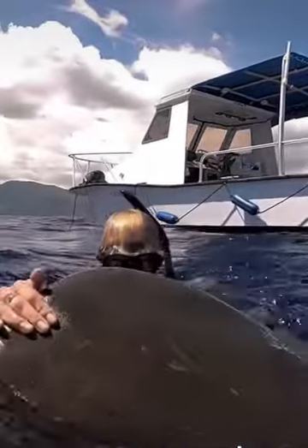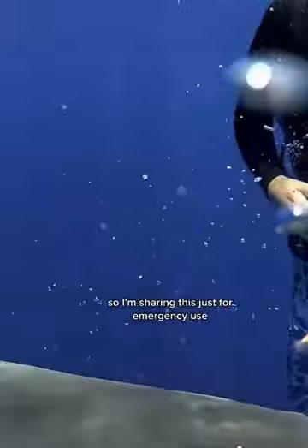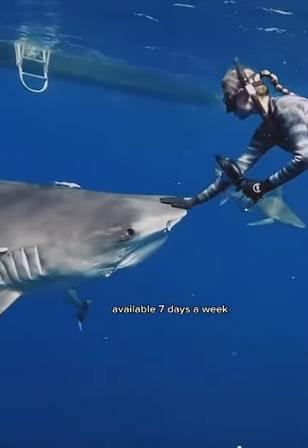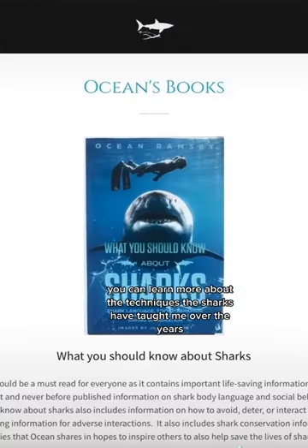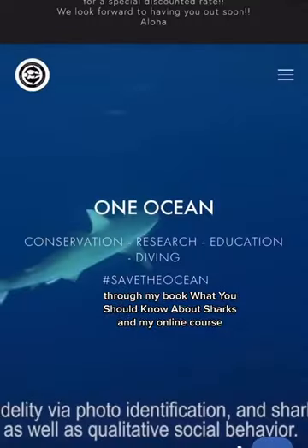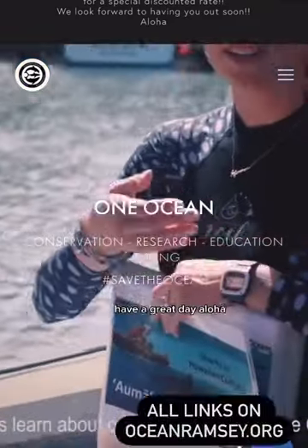There are a lot more variables in shark behavior, so I'm sharing this just for emergency use. Please always dive with a trained professional, like the team at One Ocean Diving, available seven days a week. You can learn more about the techniques the sharks have taught me through my book, 'What You Should Know About Sharks,' and my online course, or dive with the team at One Ocean Diving. Have a great day — aloha.